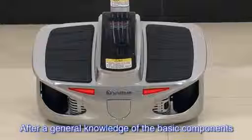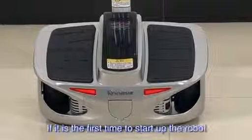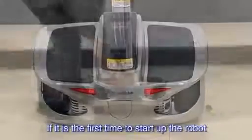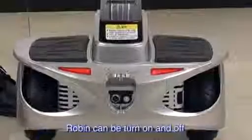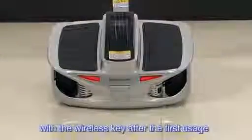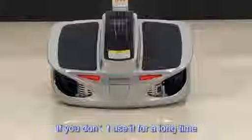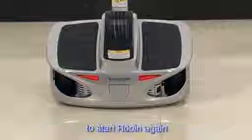After a general knowledge of the basic components, now we can operate Robin. If it is the first time to start up the robot, press the button on the rear cover of Robin. Robin can be turned on and off with the wireless key after the first usage. If you haven't used it for a long time, please press the button on the rear cover to start Robin again.